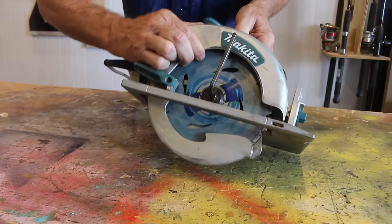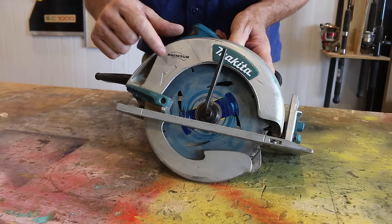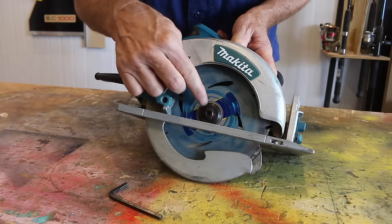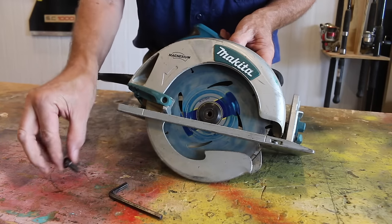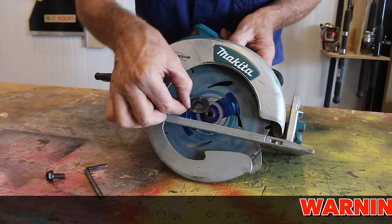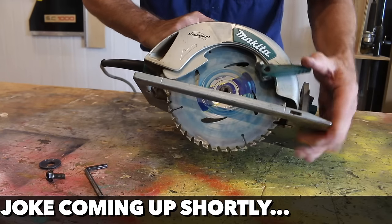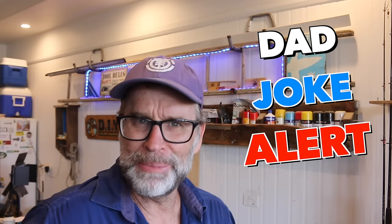Now, come around to the front and to loosen that bolt, we need to turn the tool in the same direction as the arrow on the guard, which in this case is counterclockwise. There she goes. We can take that bolt out, and then remove that specially made washer — the one that fits over the arbor on the saw. Then simply retract the guard and that blade will come straight out.